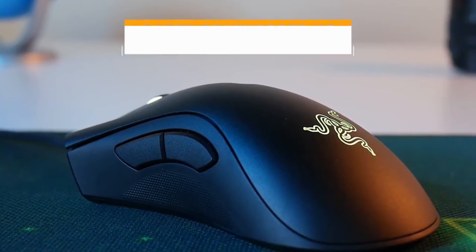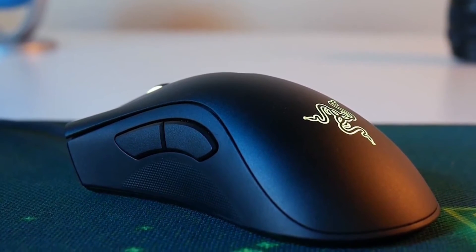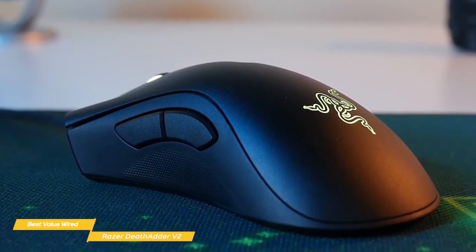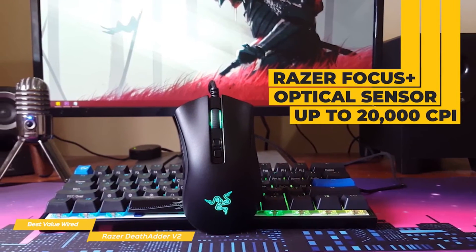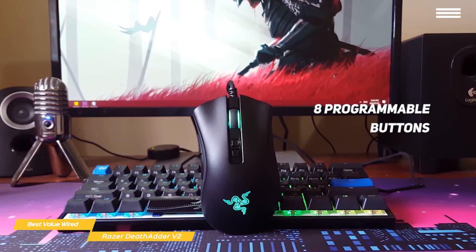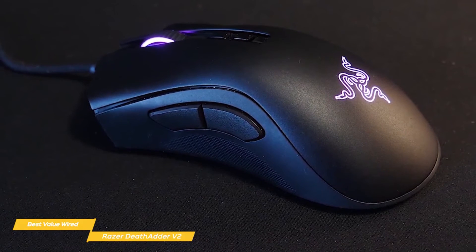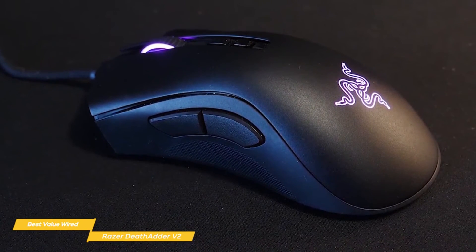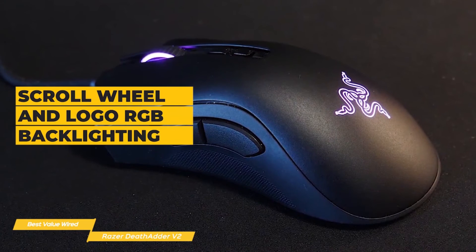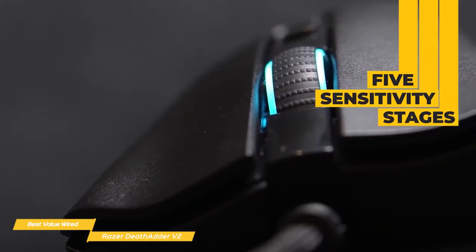Next is the Razer DeathAdder V2, our choice for best value wired gaming mouse. At $60, the DeathAdder V2 brings many improvements from its extremely popular predecessor, the DeathAdder Elite. It sports a new Razer Focus Plus optical sensor supporting up to 20,000 CPI with 99.6% resolution accuracy, eight programmable buttons, and a modified design that's more comfortable than ever. The mouse features two primary buttons, two side buttons, a scroll wheel, and two smaller buttons underneath that cycle through DPI presets. The scroll wheel and logo both feature RGB backlighting, and you can customize lighting and set five sensitivity stages using Razer's Synapse software.